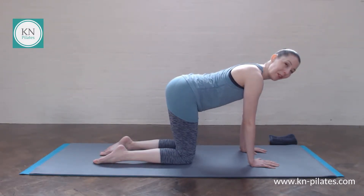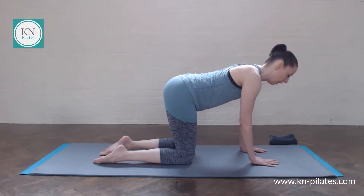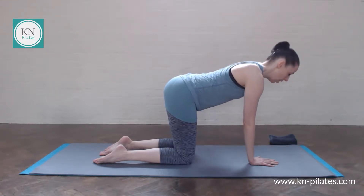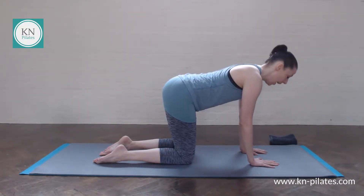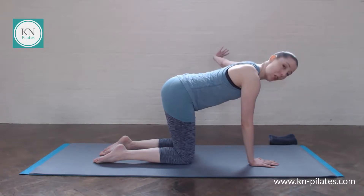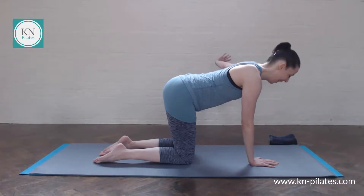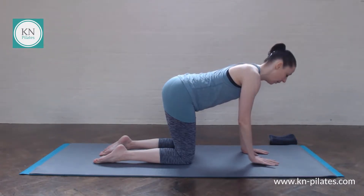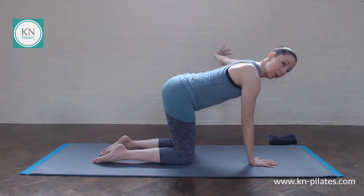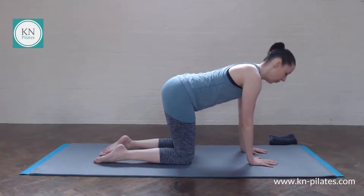We come into our lateral arm raises. Breathe in to prepare, breathe out and take one arm to the side. Breathe in and place the hand back underneath your shoulder. Breathe out to lift. Here you want to have the navel drawing up just a teeny tiny bit — a slight connection. Breathe into your rib cage using your lateral breath, not into the belly. Keeping that connection to your center throughout the exercise. Really focus on that supporting arm and shoulder, not so much on the moving one.